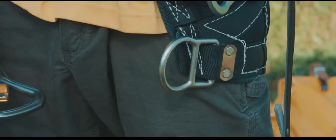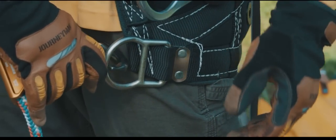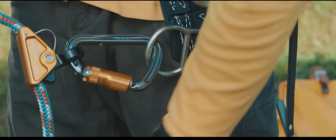Connecting the Patriot to your belt. Using the locking carabiners — open by sliding the gate toward the nose of the hook and turning it 90 degrees — connect the carabiners to the D-rings of your tool belt.